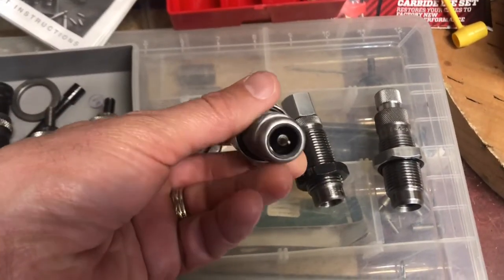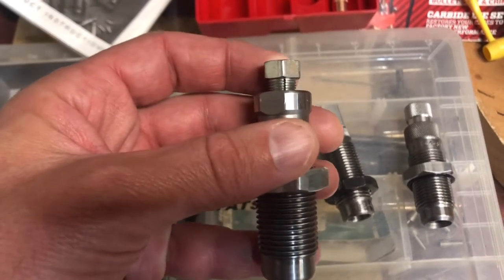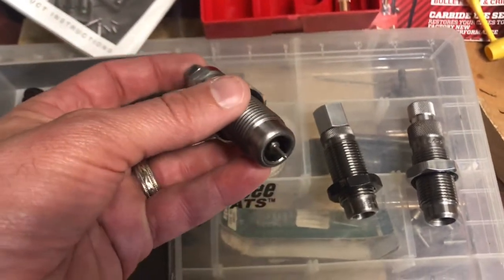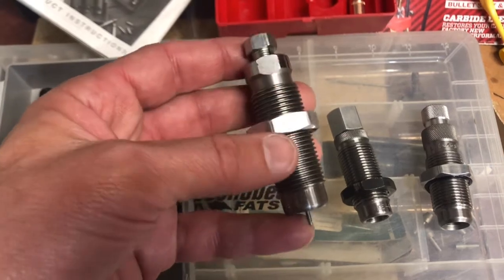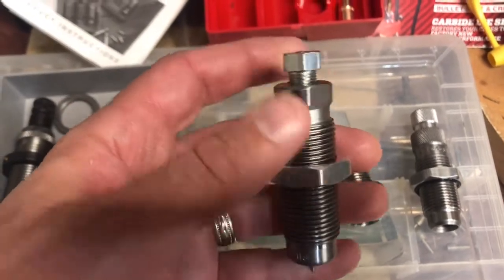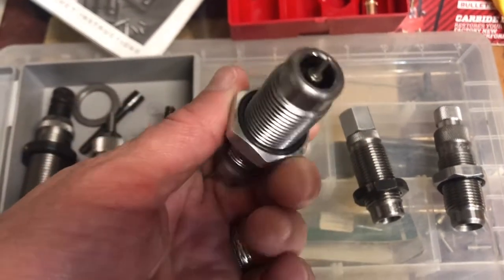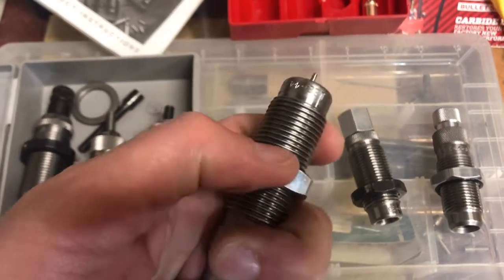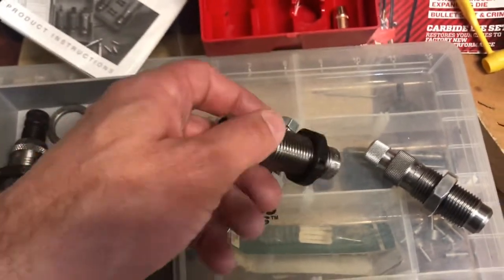On the decapping pin, the Lee just has a basic pin with a hex stock threaded on one end and split down the middle, so when you tighten it down it clamps on the pin. That's supposedly designed so that if you hit an obstruction when depriming, the pin slides up and saves the day. The locking nut is aluminum with an o-ring to give it friction and keep it in place so it doesn't freely spin. I don't like it — I replaced the aluminum one on the expander die with a steel RCBS one.